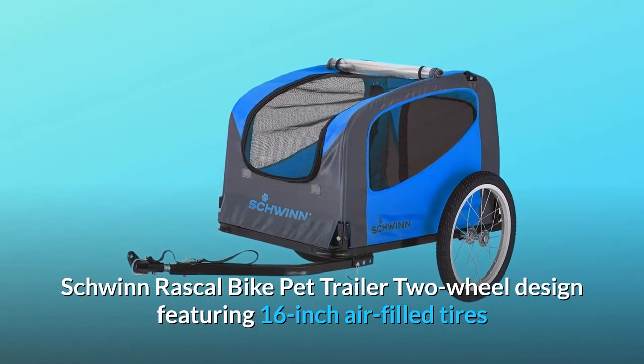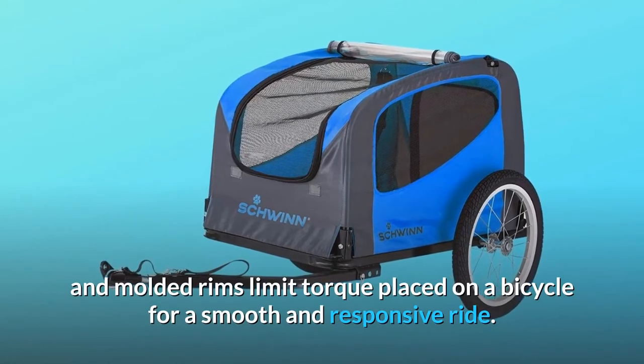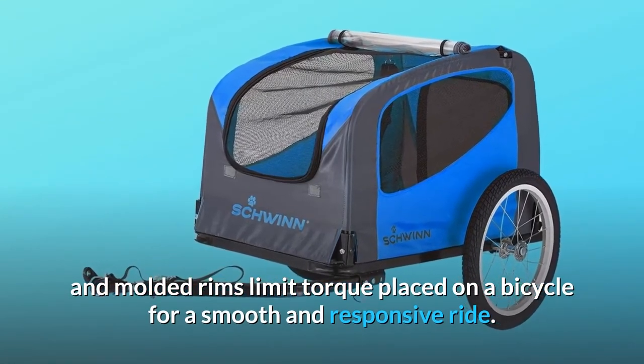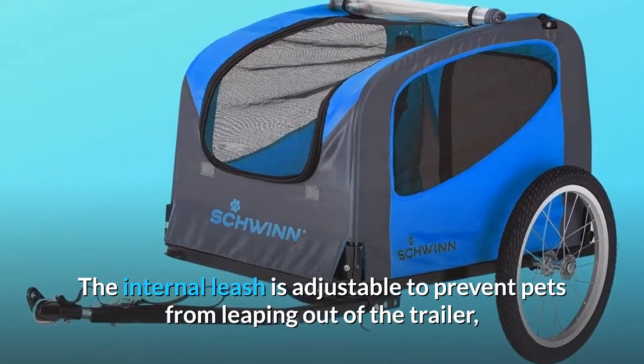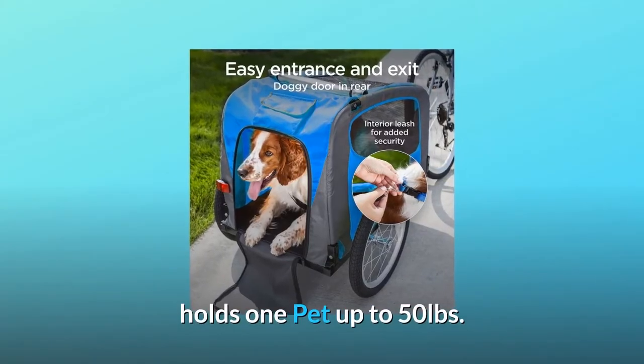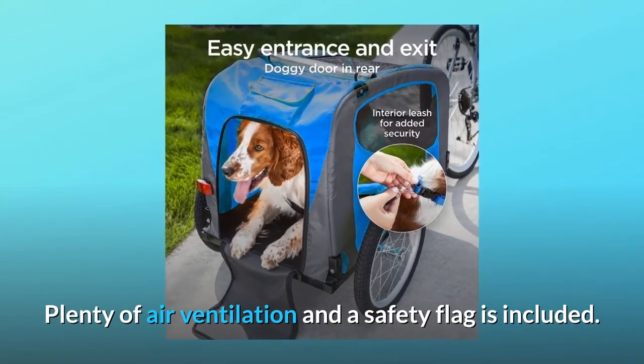Schwinn Rascal Bike Pet Trailer. Two-wheel design featuring 16-inch air-filled tires and molded rims limit torque placed on a bicycle for a smooth and responsive ride. The internal leash is adjustable to prevent pets from leaping out of the trailer, holds one pet up to 50 pounds. Plenty of air ventilation and a safety flag is included.